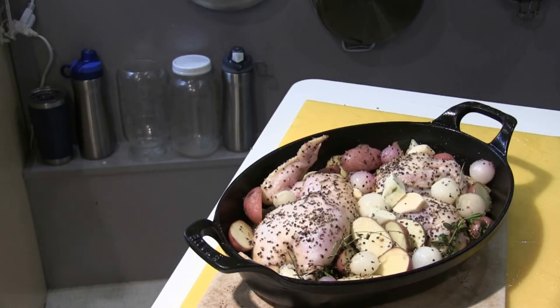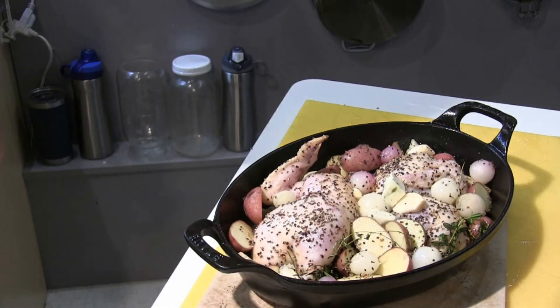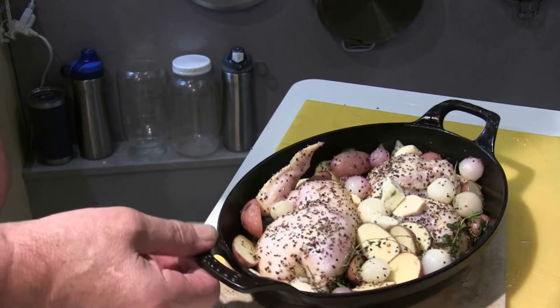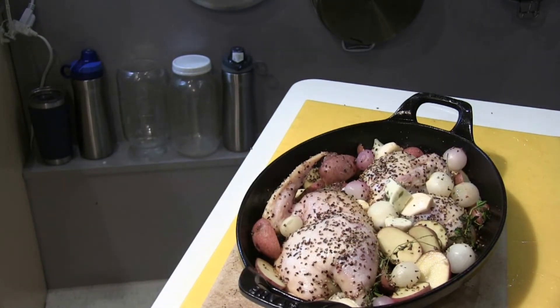I'm getting ready to put this in the oven. 350 degrees, 45 minutes — I'll keep my eye on it, maybe I'll have to add a little bit more liquid. In fact, I'm going to add a little bit more stock because it looks like a lot of it already evaporated. Alright, it's going to be a nice meal.